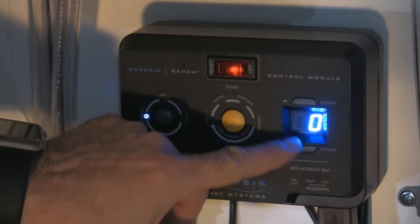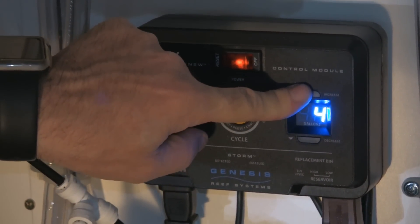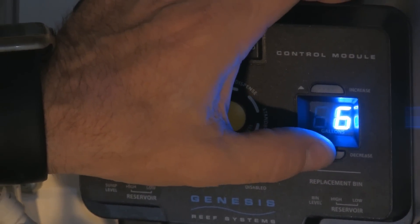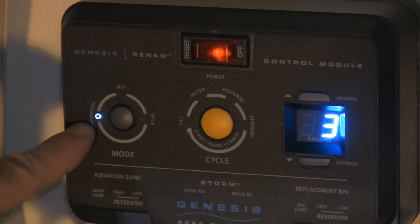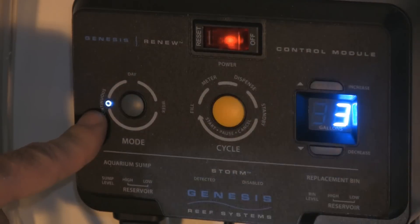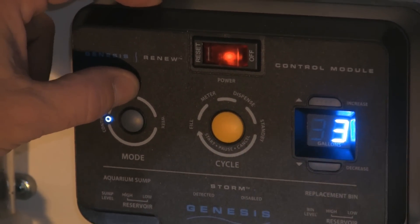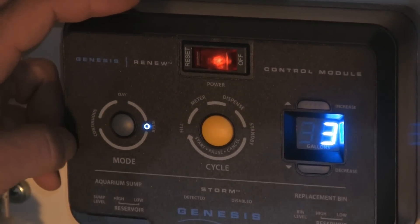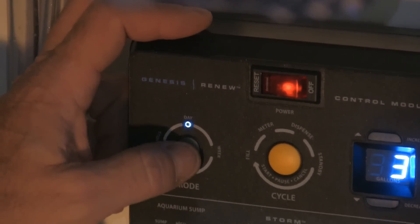There are two control buttons. This button brings the water change volume up or down — you can go from 1 to 99. For Jim's tank, we're going to be doing daily water changes at 3 gallons a day, so we'll set that at 3. This is the mode button. You can change from continuous mode — meaning if you select 99 gallons on continuous, it will do 99 gallons one gallon at a time back to back. Then you have day, which does whatever the number is per day, and week, which does that volume divided evenly over the course of a week.